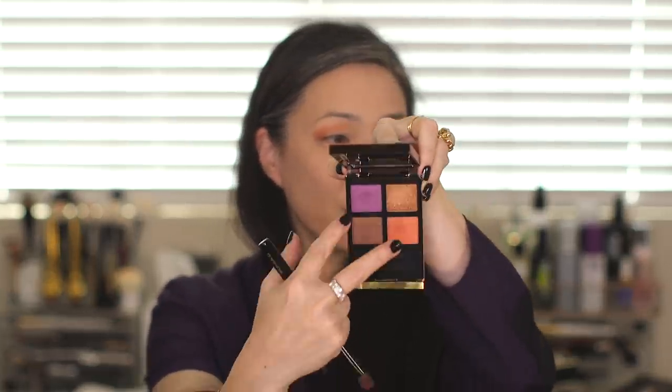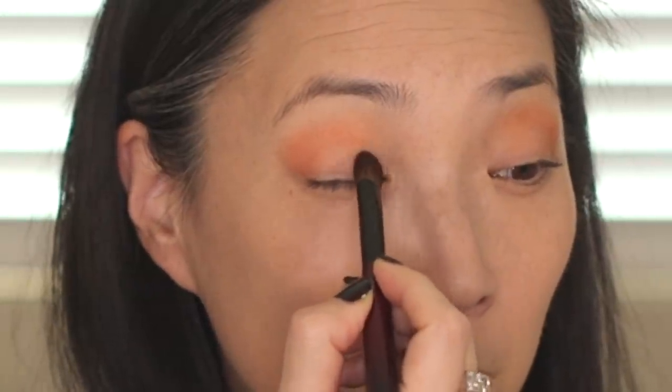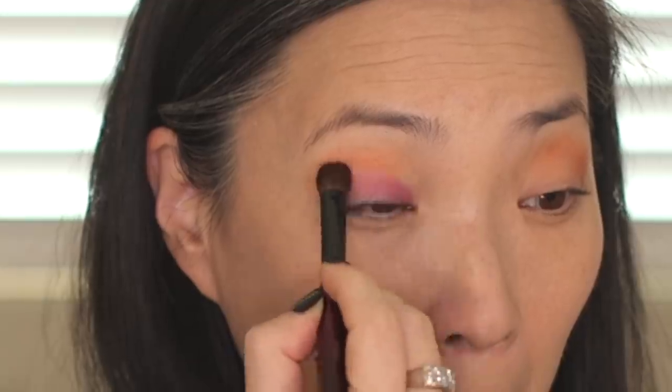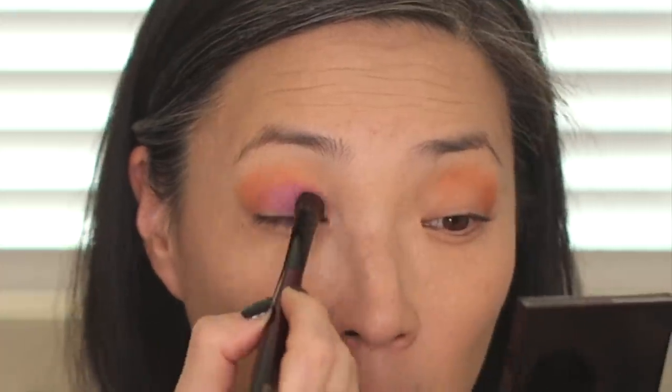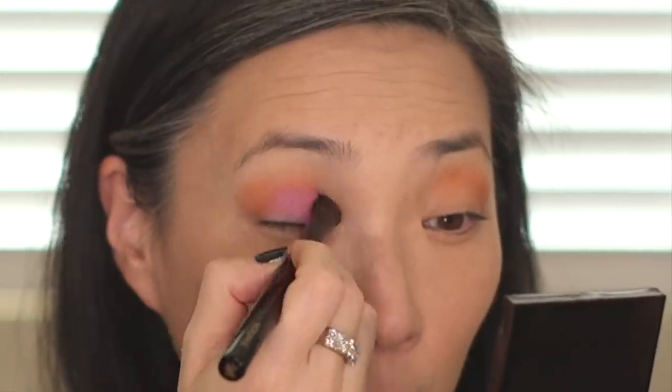Next we're going to go into the purpley shade. I've got my Sonia G Worker One brush. I'm going to dip into the purple — in both of these shades there doesn't seem to be that much kickup, like no cloud or anything when I put my brush in. I'll place this all over my lid. Oh, that's pretty — very, very pretty. It's a beautiful soft wash of purple with a soft satin finish, very nice. I'm going to pack a little bit more on to see if it's buildable. Really pretty, pretty violet shade. I'm going to blend a little bit more of this orangey color into the purple — you can get a nice sunset effect going on there.